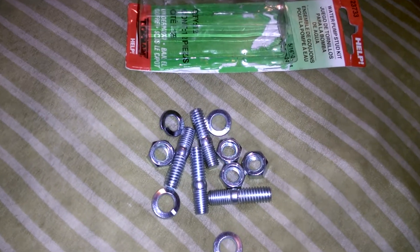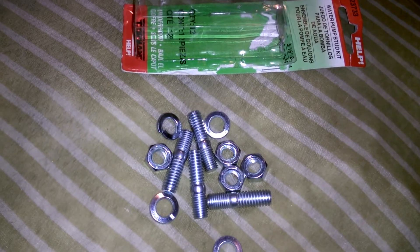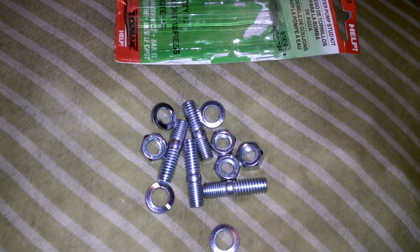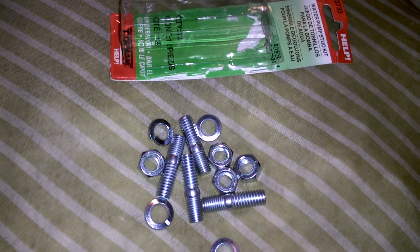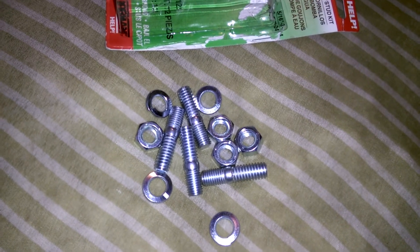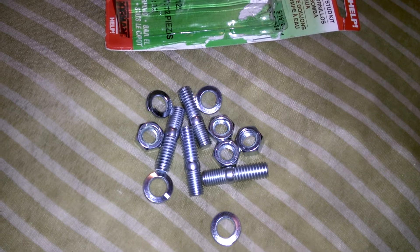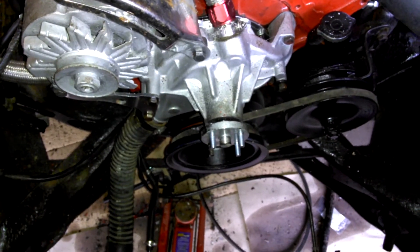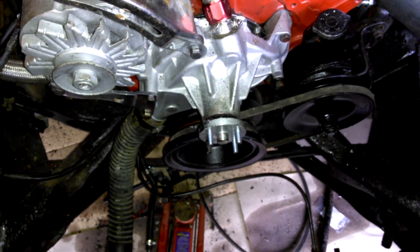What up YouTube — I had to go get these studs because I threw my old water pump out and didn't have any. I tried to make some but I'd rather be safe than sorry, so there they go right there. Going to slap them in and throw the fan on.